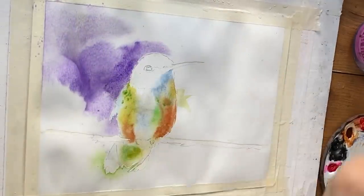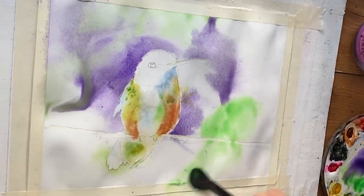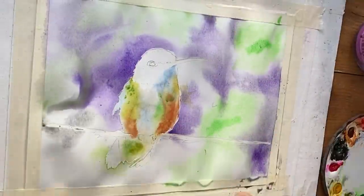Another way you can use glazes is to calm down a chaotic background. A chaotic background can be created from using too-bright colors or too many values that are similar in value to your subject. I painted this hummingbird painting recently, and this is the painting I was talking about where I was using cheap Hippie Crafter paper — and this is the first time this paper has given me any problem.